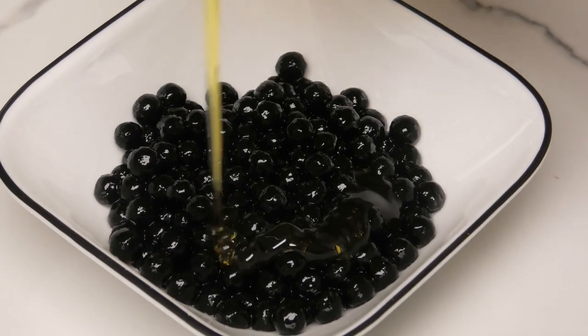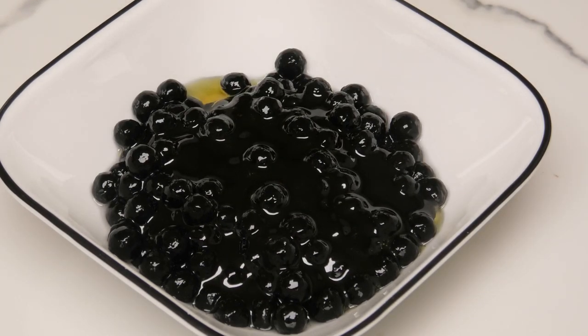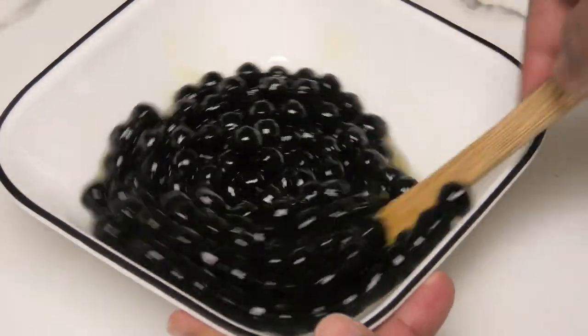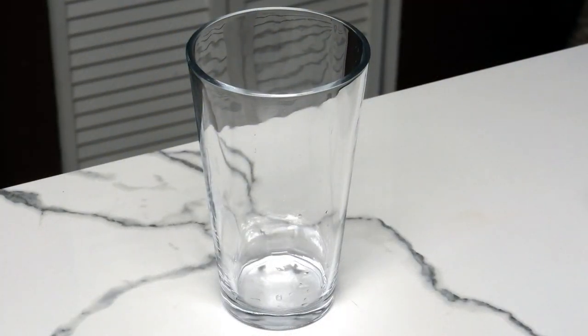To the pearls, I'm going to add some honey to sweeten and give that a mix. This just helps to sweeten the pearls, but if you want to skip this step, feel free to. You can also use another type of sweetener or sugar if you prefer.